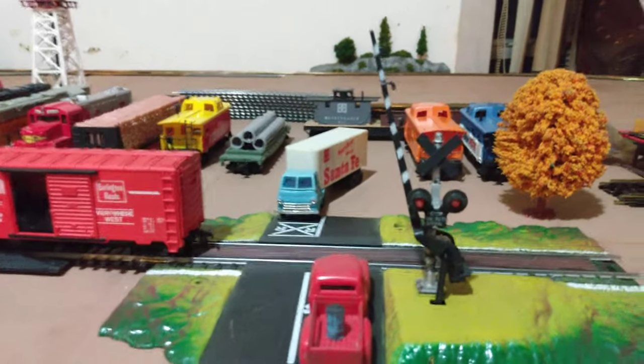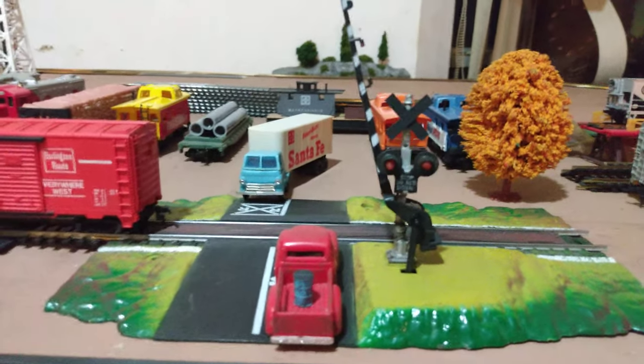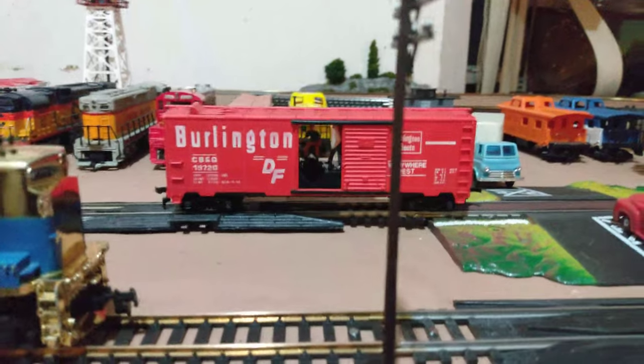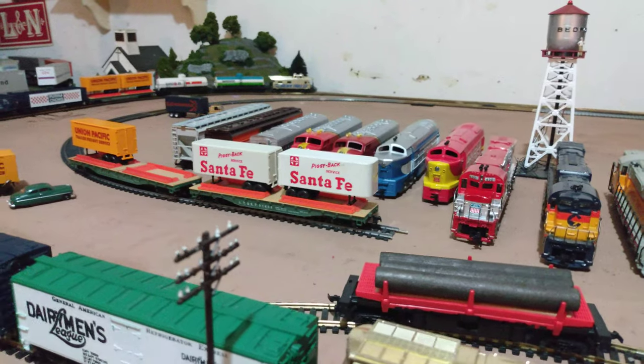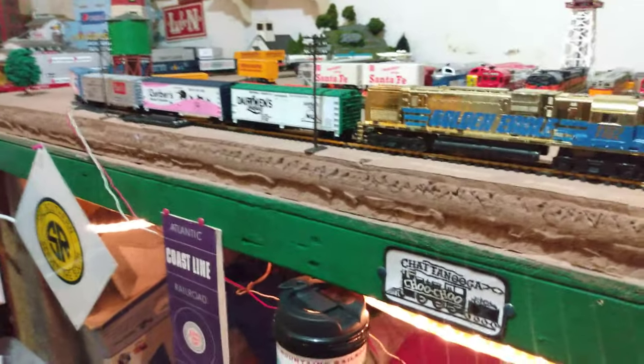Yeah, I've done a pretty good Tyco collection so far. I've got the operating crossing gate here — it never really operated well, it would sort of go down, but you know, that's the fun of it. Then I've got the operating boxcar that shoots the boxes out with the men inside. I've got the operating log dump car — I actually have two of those sets. I've got a couple of piggyback loader and unloader sets, one I haven't even gotten out of the box yet. And I've got a freight depot I'm getting ready to put on here that pushes culverts out on the flat car. I think I might have one rare Tyco kit.